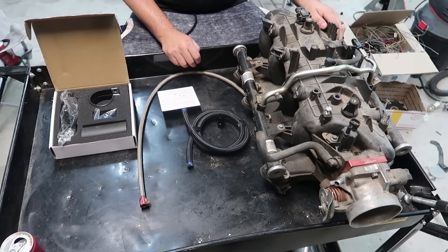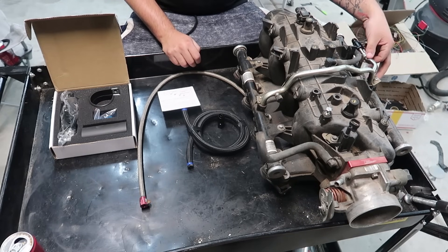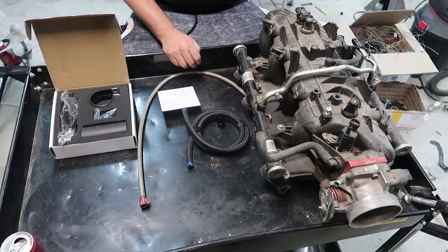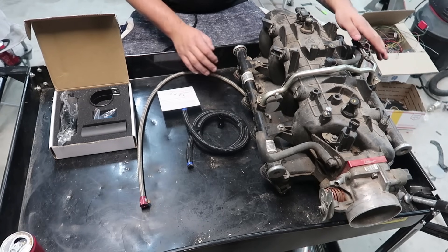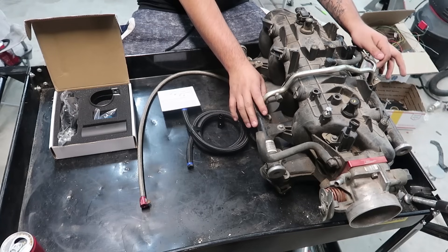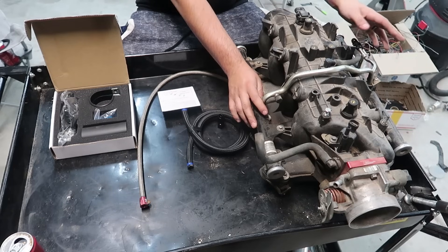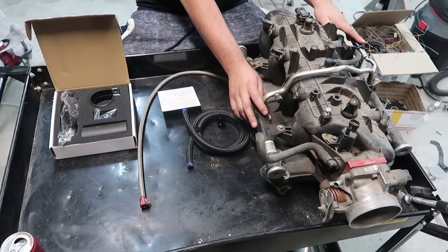This one in particular is a returnless intake, meaning that there is only a fuel inlet on the fuel rail, not a return. On some other intakes they will actually have a return line and a built-in fuel pressure regulator. This one will need an external fuel pressure regulator.